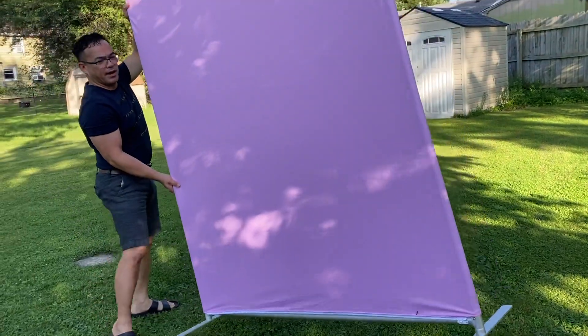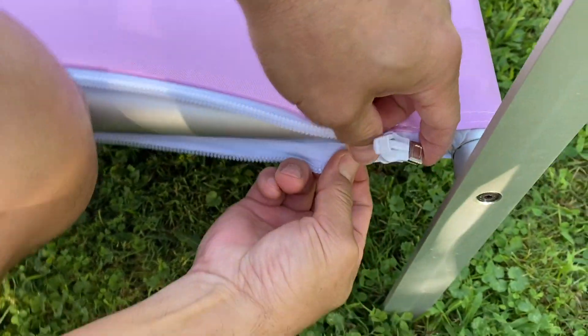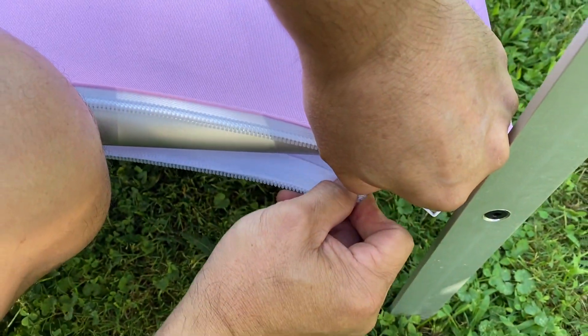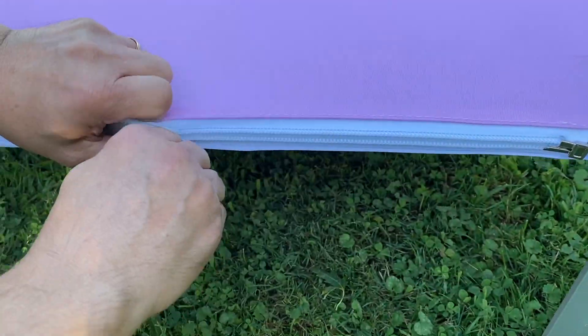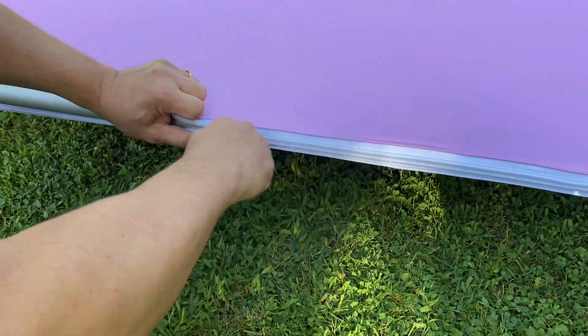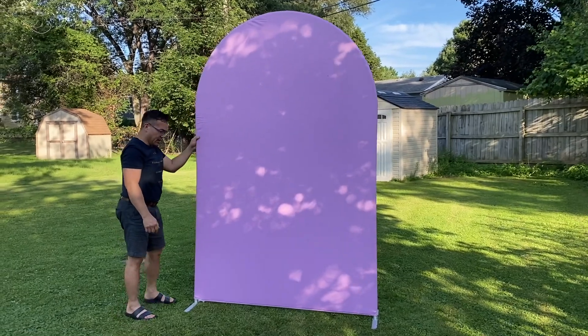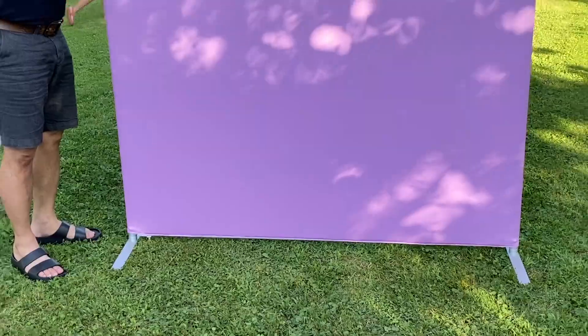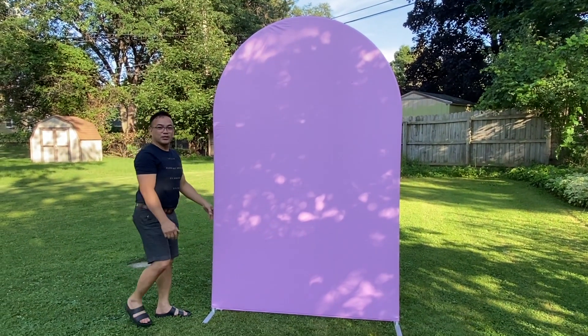Look at that guys — at the back there's white, so it's a good material. The material is thick and you can zip this up. I really like the idea of having the zipper on the bottom so you can zip this up — it will get rid of the wrinkles and keep the material in place. And if you're outside, you might want to put weight here because the wind will blow it.